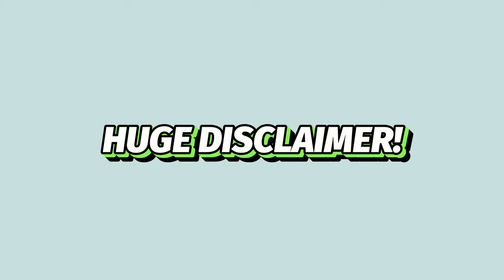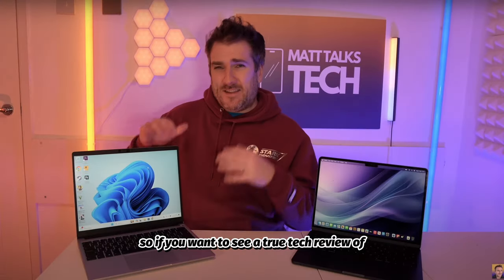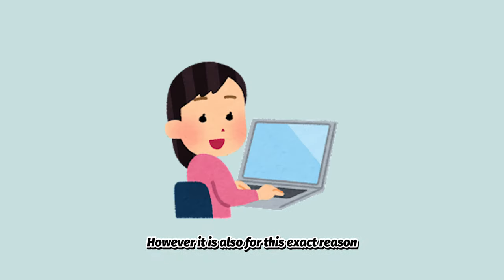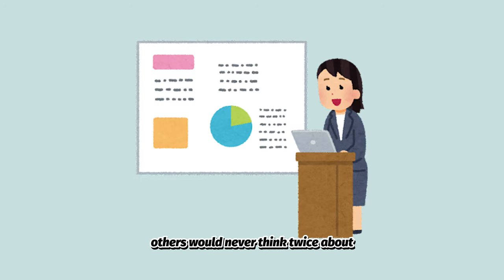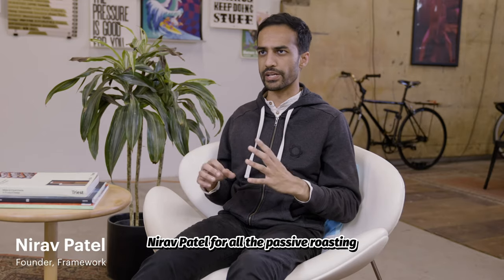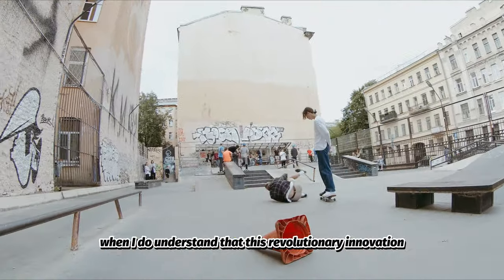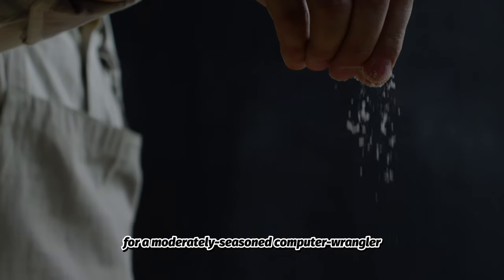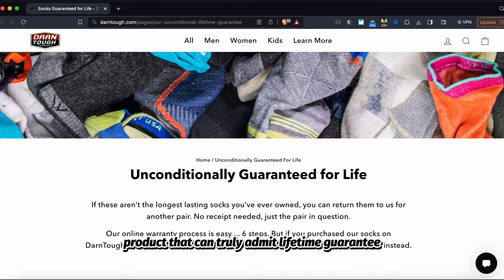HUGE DISCLAIMER! As I mentioned, I have no experience with judging consumer electronics, so if you want to see a true tech review of the Framework Laptop, I do recommend other channels. However, it is also for this exact reason I can provide a truly unique perspective and point out good and bad things that others would never think twice about. I preemptively apologize to Framework and CEO Nirav Patel for all the passive roasting and light humor initiated by my own faults, while understanding that this revolutionary innovation was incredibly well designed for a moderately seasoned computer user seeking an easily interchangeable and self-repairable product that can truly admit a lifetime guarantee.